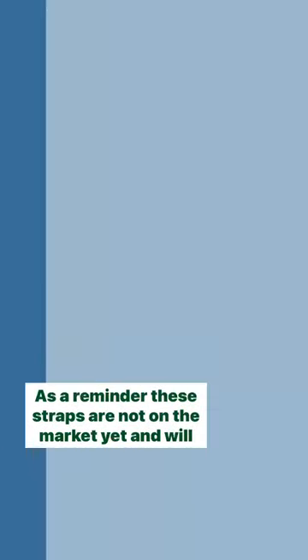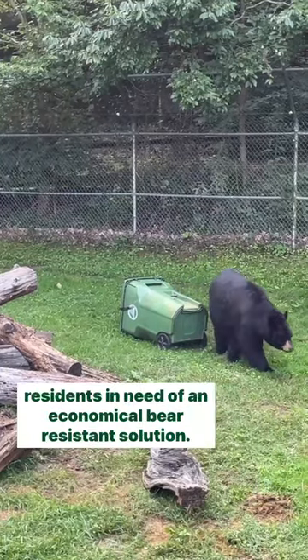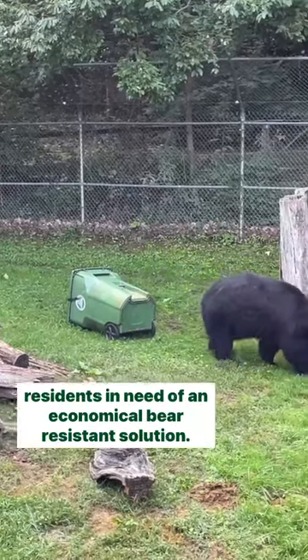As a reminder, these straps are not on the market yet and will continue to be field tested as a potential option for residents in need of an economical bear-resistant solution.